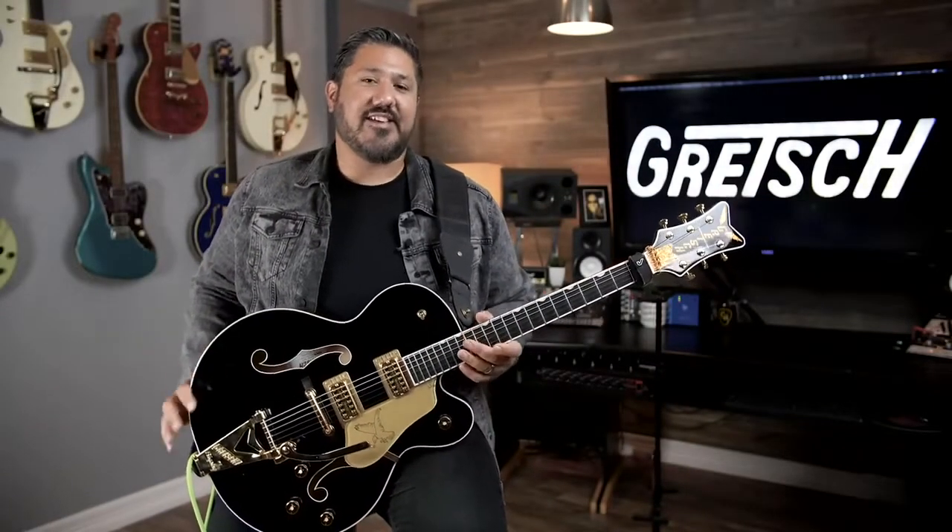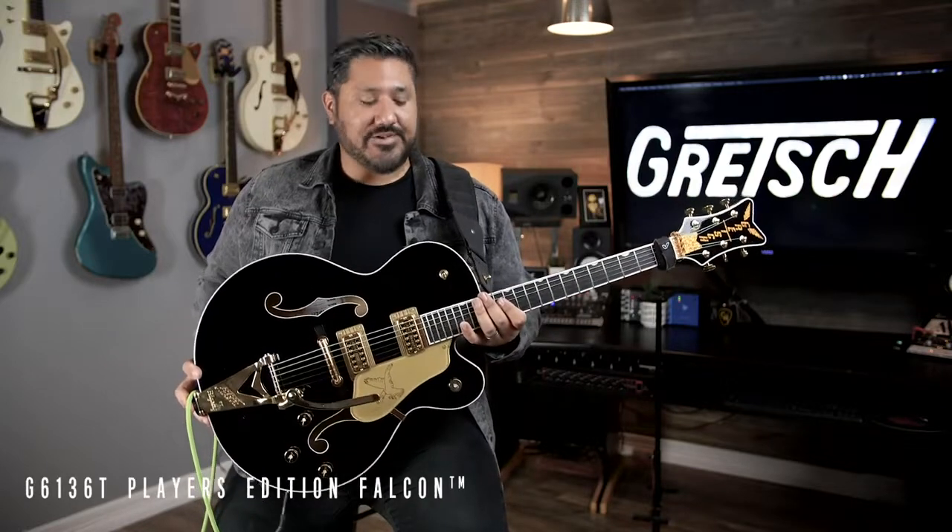Hey, what's up guys, this is Chris Rocha and I'm going to be doing a video for Tone Tuesdays. Today I'm going to be talking about my Gretsch Falcon Player's Edition.